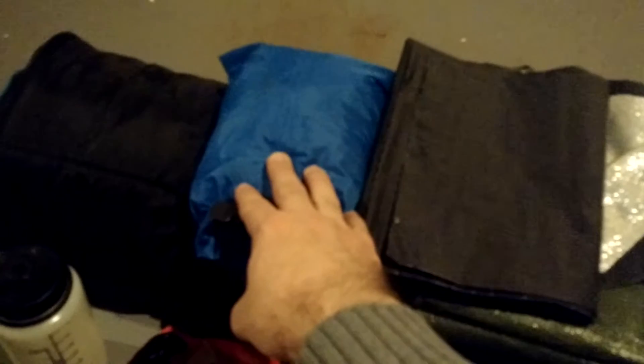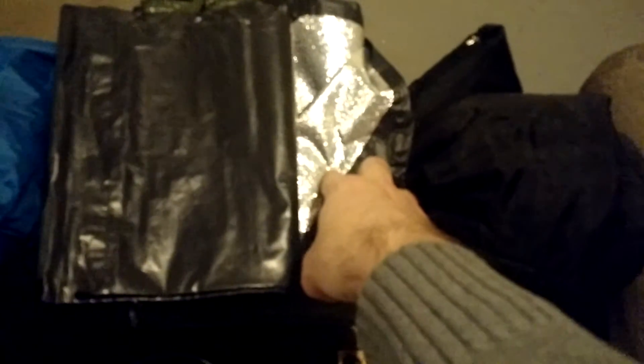I'm going to sleep underneath a military poncho that I have inside this dry bag. And if it gets too cold, I also got this reflective, reusable blanket thing.